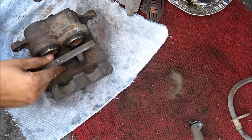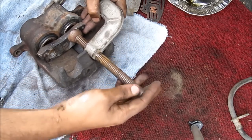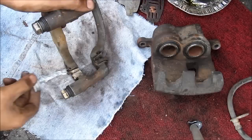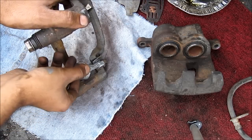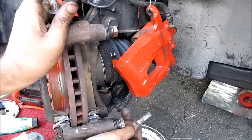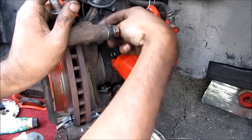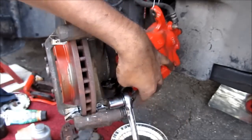This is important if you're installing new pads — you need to compress the pistons on the caliper. I'm going to use a C-clamp and an old brake pad to push it in. I'm going to apply some anti-seize where the brake pads are going to sit in the caliper bracket. Next, I'm going to reinstall the caliper bracket onto the steering knuckle. I've already put some anti-seize on these 17mm bolts and will tighten up both bolts on the caliper bracket.